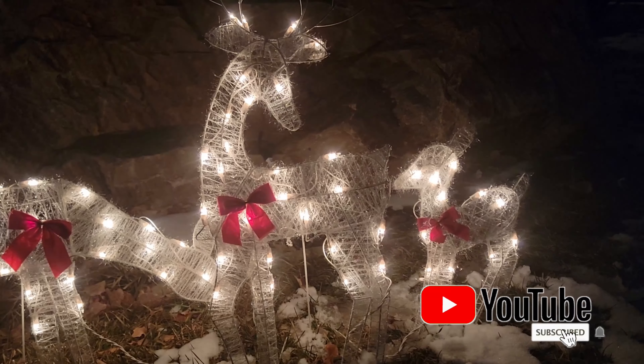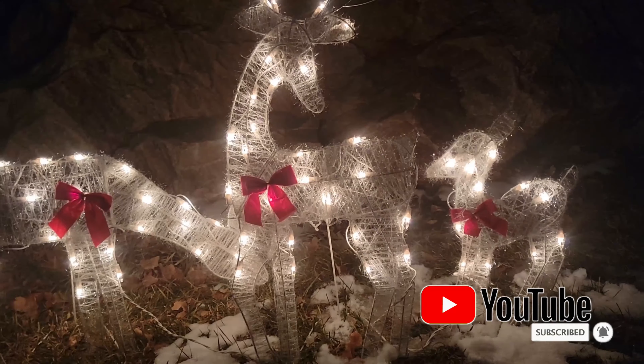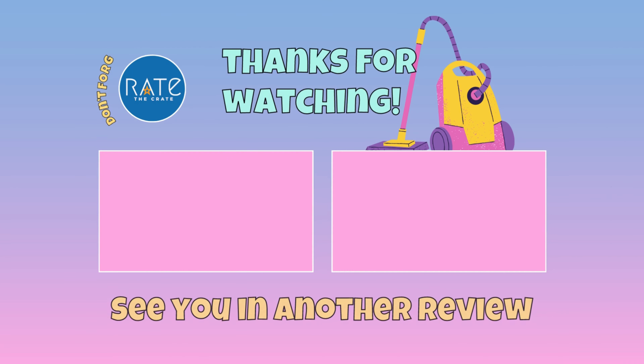I love the soft glow of the white lights. They're not overbearing or loud — they're actually really cute. I'm happy with the way that they turned out.